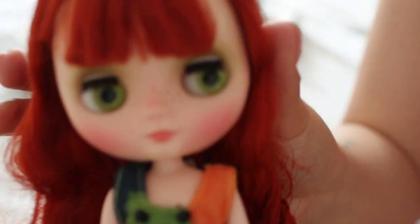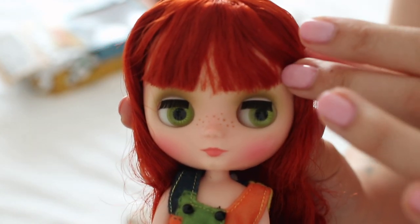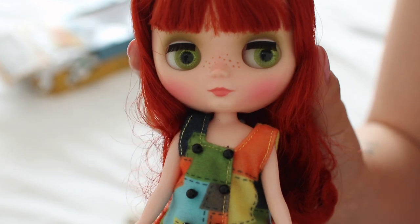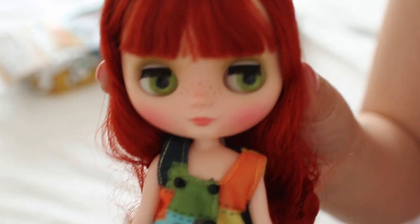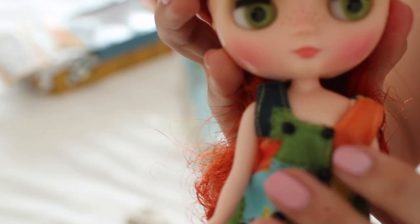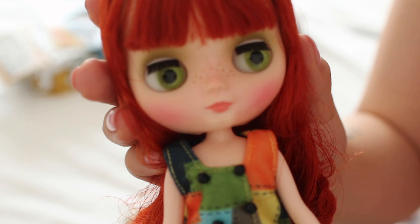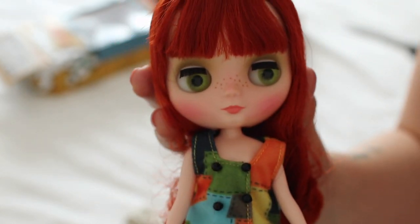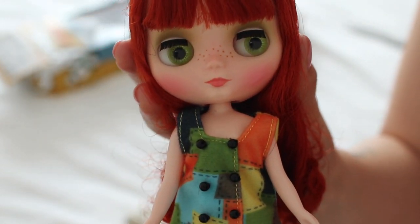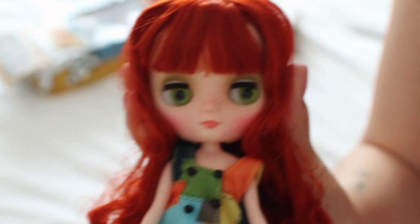I don't even know what to say — she is cuter than I expected. I'm still conflicted because I just can't justify the amount of money these girls go for for what you get. I would just rather have a Neo sized doll, but she's cute. Okay guys, I'm done — the longer I keep going the more I'm going to complain. I'm sorry this hasn't been a super positive happy video, but yeah — here she is. Thanks for watching, bye guys!